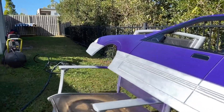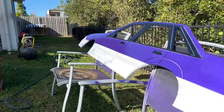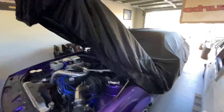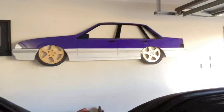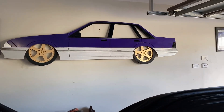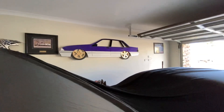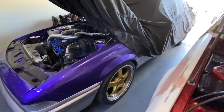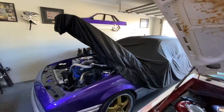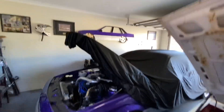That is awesome — how good is it going to look when I chuck the rims on it? I'm just going to let this dry for a little bit. How good is that? Look — that is awesome. I love it. It looks really good in the garage. Look at that — that's my car on the wall.